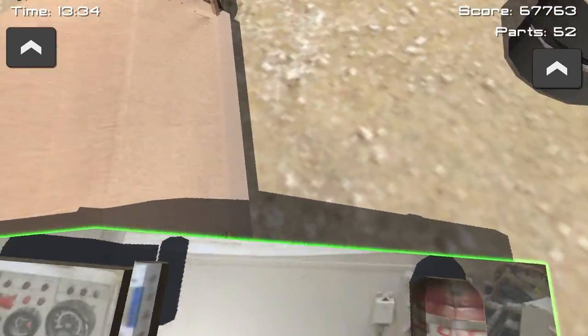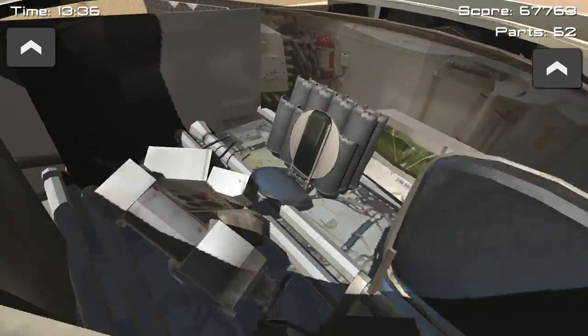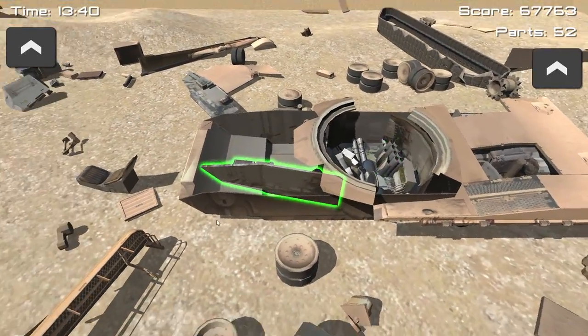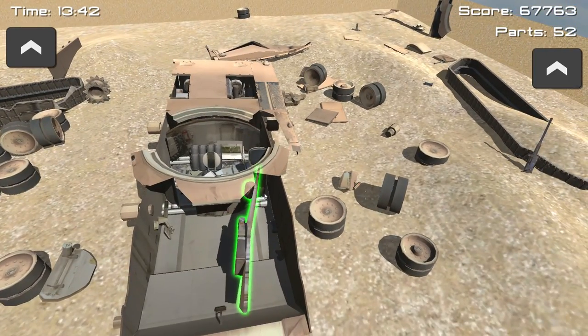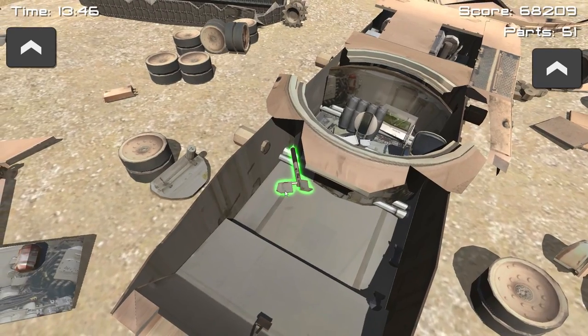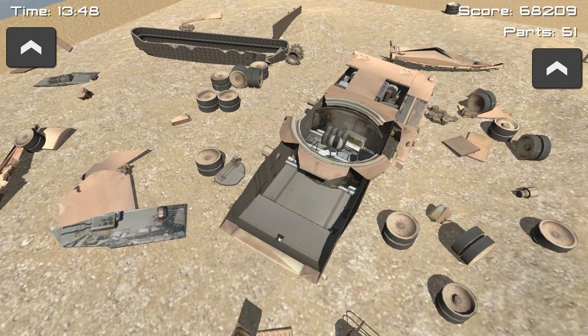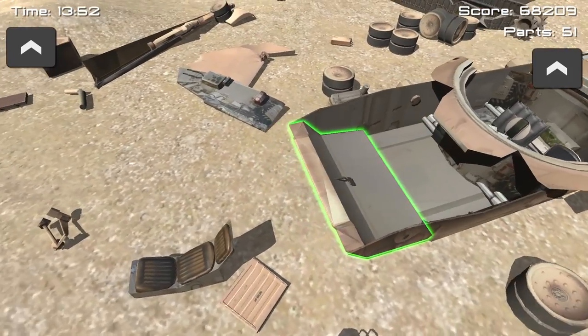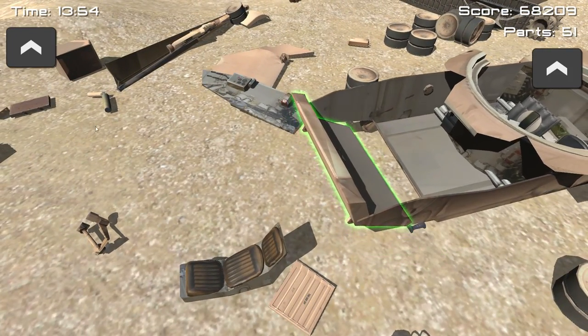That looks like a soda can — is that Red Bull? I think it's Red Bull. Just in case you get thirsty while on the mission. They're exactly the same, just take them out — nothing to tear down there. There are some extra useless pipes and whatnot. This could actually be a really cool tub — another use for a tank, just turn it into a tub.